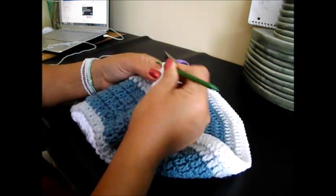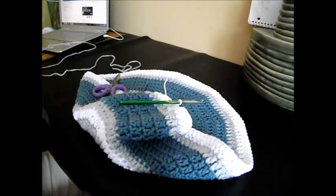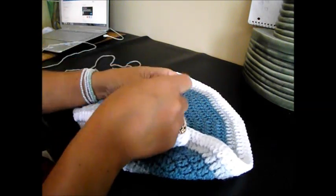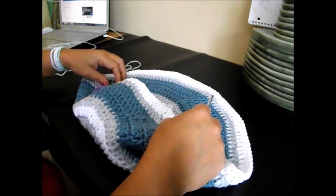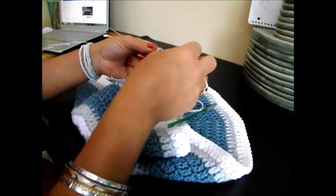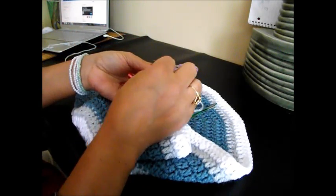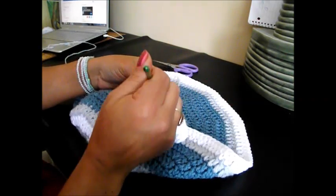Chain 1 and cut your yarn. We'll finish with the white here. Pull it out and tie it together. And now we're going to put the light gray again. Do a slip knot and go on top of the chain.